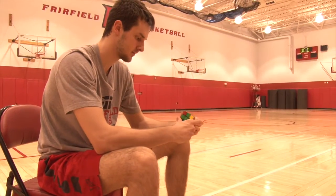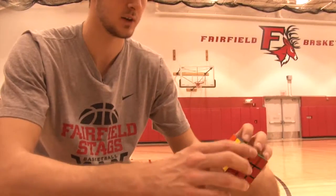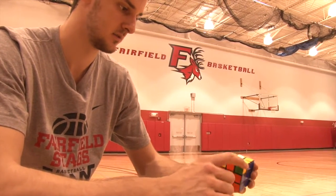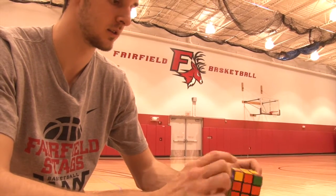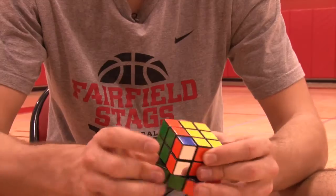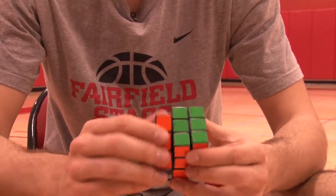We just need to make sure all the corners are in the right place. We have one in the right place and three are in wrong places, so we are trying to move these three parts around. One more part and it's done.